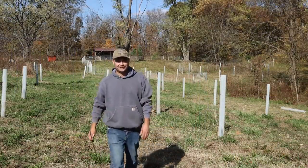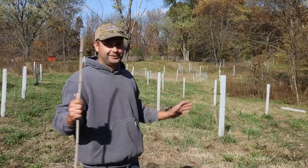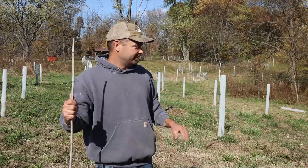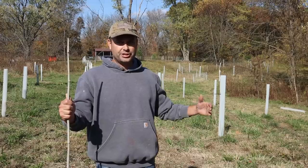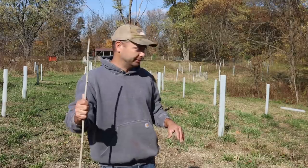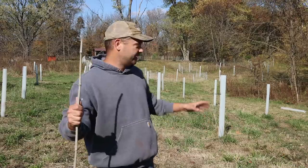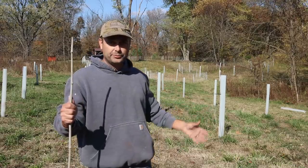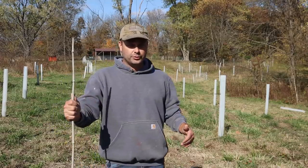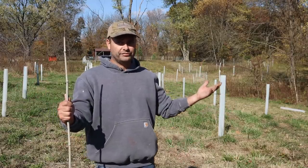Welcome back to Country View Acres. Today I'm out here in our chestnut trees — that's what's inside all these white tubes. They're called tree tubes or tree shelters. They protect the tree from wildlife, have holes so it can breathe, and sunlight goes through them so the tree can live inside just fine. They cause the tree to grow basically straight up instead of outward, getting taller faster.